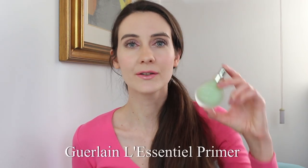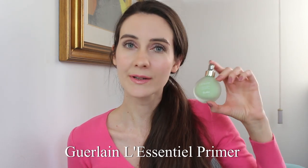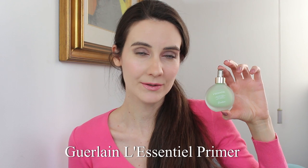Hey guys, today I'm going to be talking about the new release from Guerlain — this is their new Licentiel primer, which was just released in Italy. I've been testing this primer for the past few days.